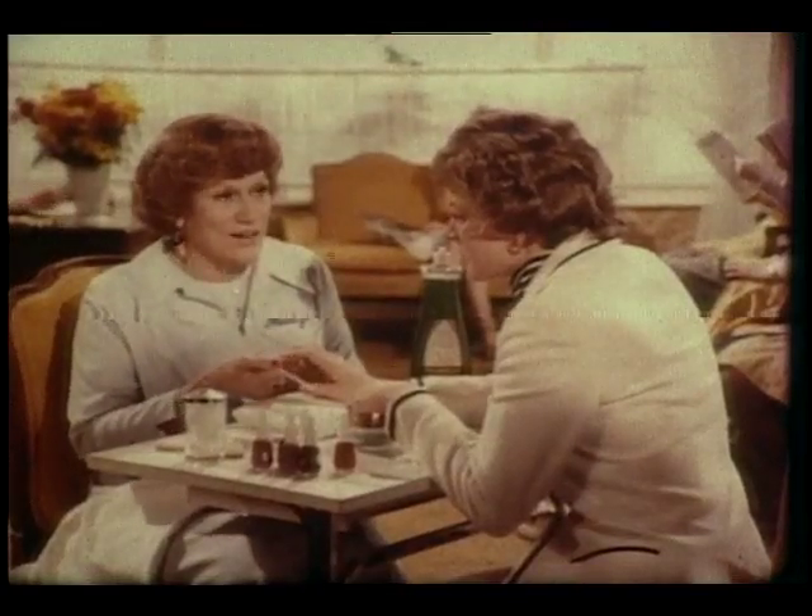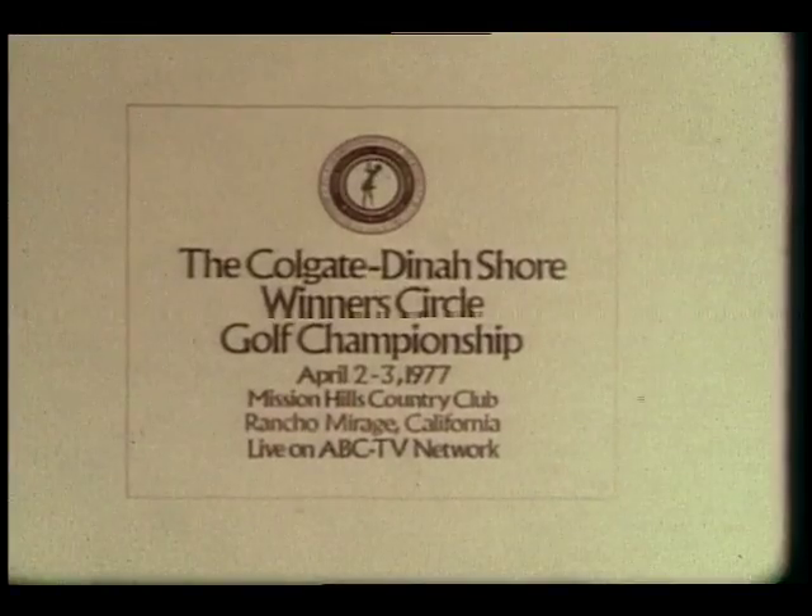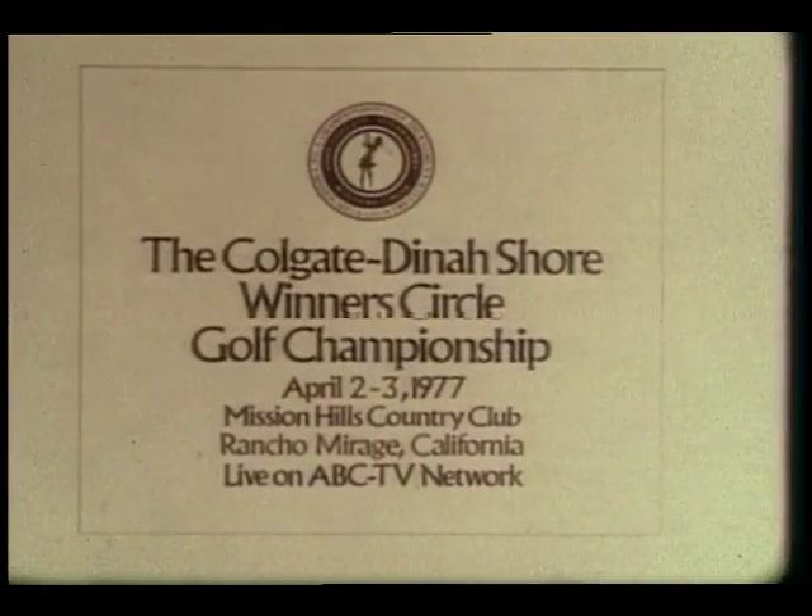Don't just get on the green, get in it. Watch the Colgate Dynashore Winter Circle Golf Championship, April 2nd and 3rd.